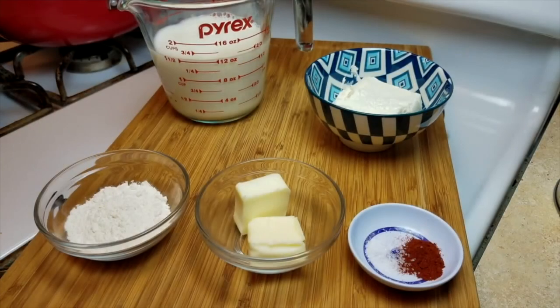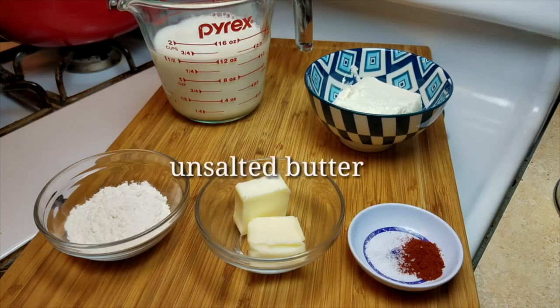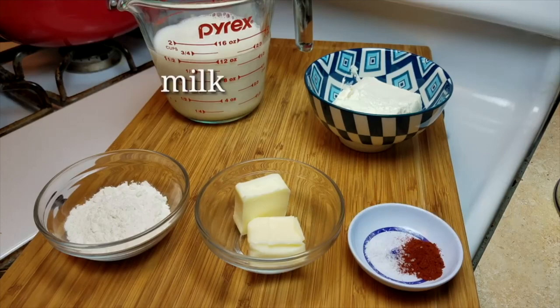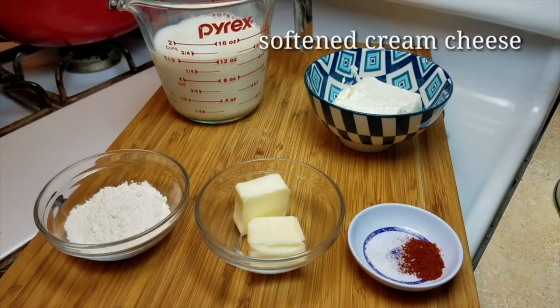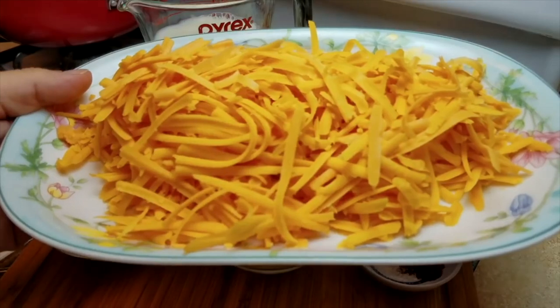To get started on the scratch version, I'll be using two tablespoons of all-purpose flour, two tablespoons of unsalted butter, a pinch of salt and paprika — I have a quarter teaspoon of both. I'm also using a cup and a half of milk, four ounces of softened cream cheese, and one eight-ounce block of sharp cheddar cheese, grated.